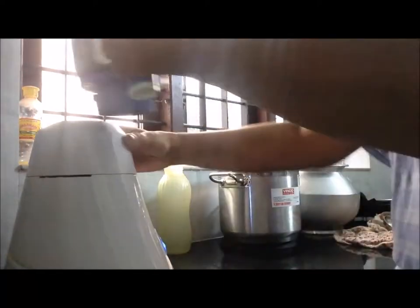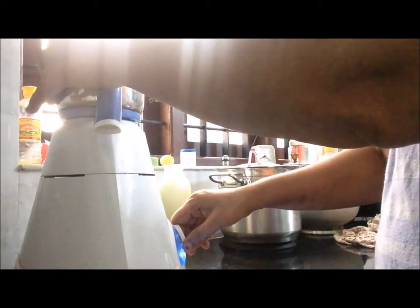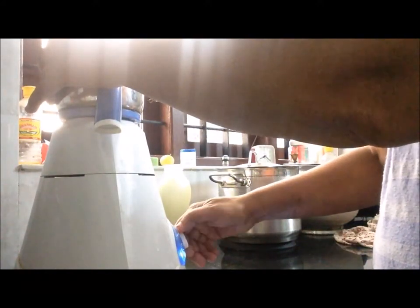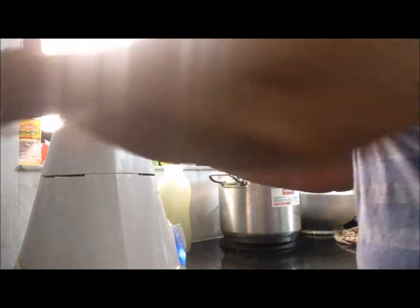I will get the nut and put the nut on the oven for a few minutes. I will get the nut and put it in. I have to put a piece of it and I would like to cook it.